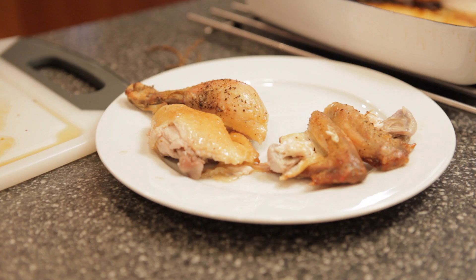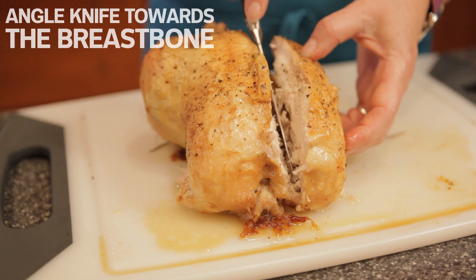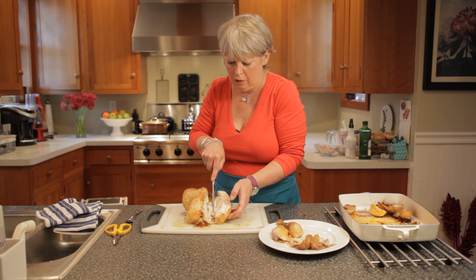There is the breast bone in the middle of the top of the bird, and you want to get your knife on one side of the breast bone, between the meat and the breast bone, angling your knife towards the bone, away from the meat. While you're gliding your knife along that breast bone, you can kind of nudge the breast meat away from the bone, and the breast is just going to fall away.